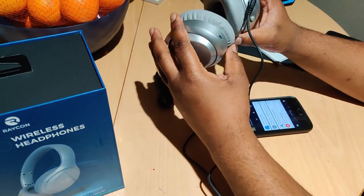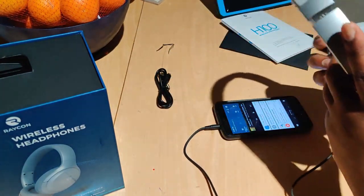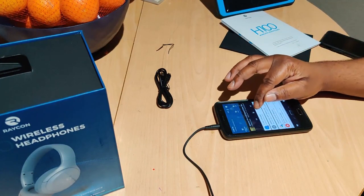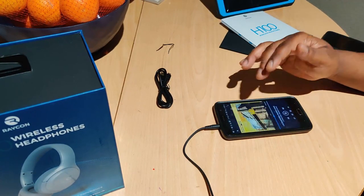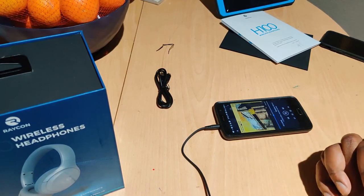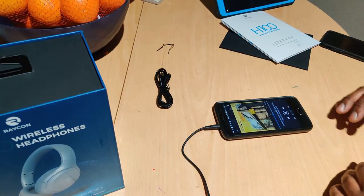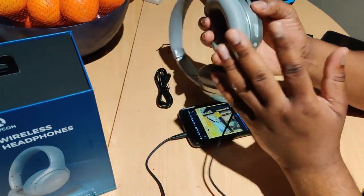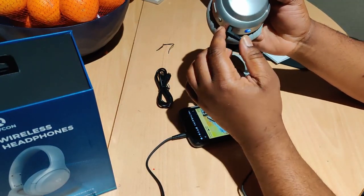Let's see if the noise cancellation works without the headphones active via Bluetooth. Yes, they do! Even if you have these connected via the aux cable, you can still get your active noise cancelling — which is dope.